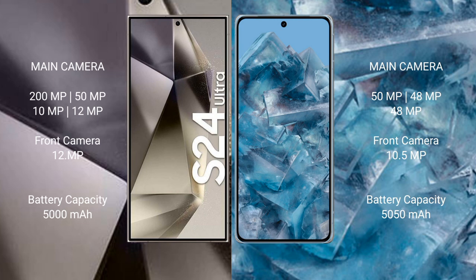The Samsung Galaxy S24 Ultra features a quad rear camera setup: 200MP plus 50MP plus 10MP plus 12MP, with a 12MP front camera. The Google Pixel 8 Pro features a triple rear camera setup: 50MP plus 48MP plus 48MP, with a 10.5MP front camera. The S24 Ultra has a 5000mAh battery with 45W fast charging, while the Pixel 8 Pro has a 5050mAh battery with 30W fast charging.